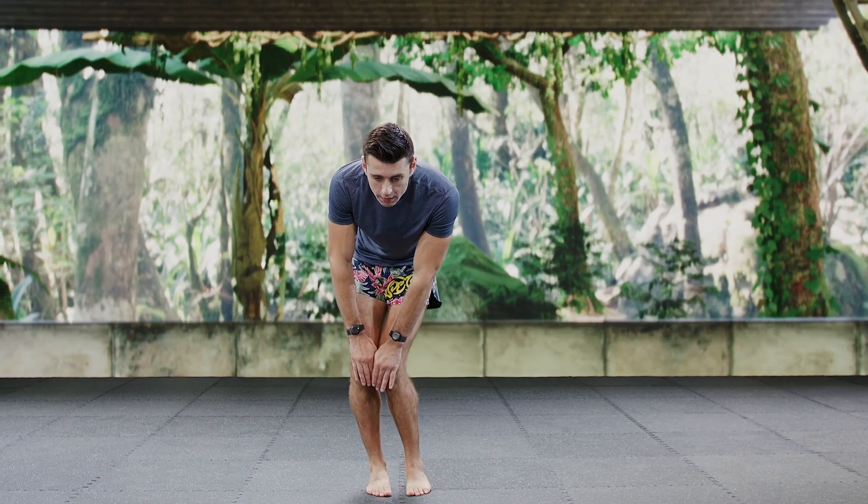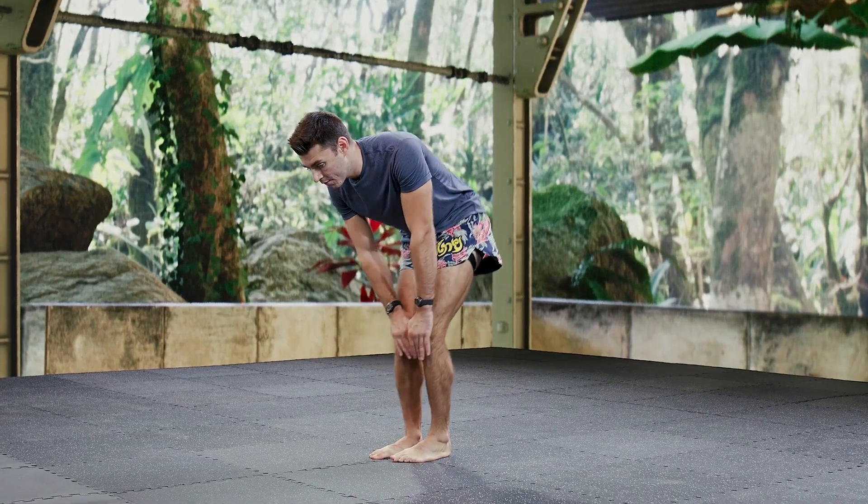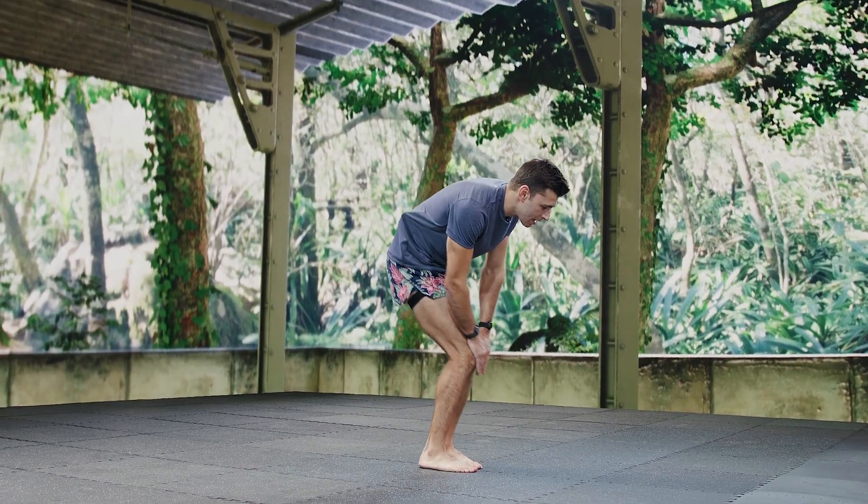Going the other way — one, two, three, four, five, six, seven, eight, nine, ten.